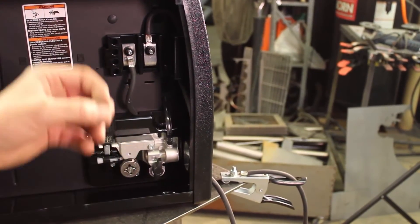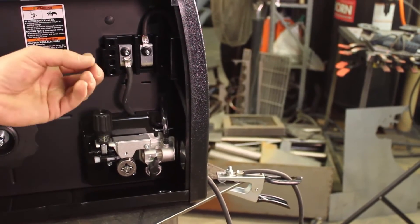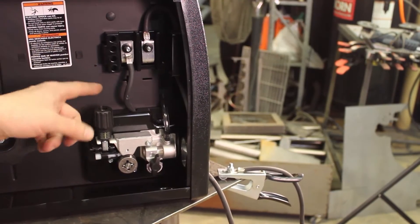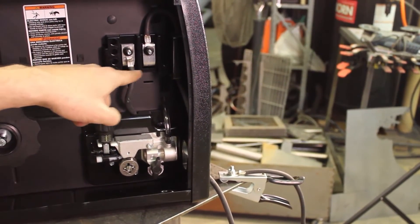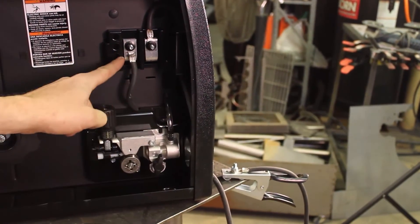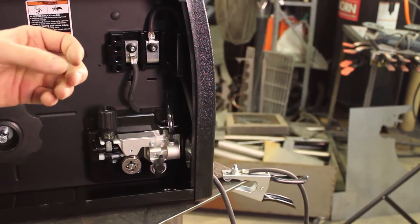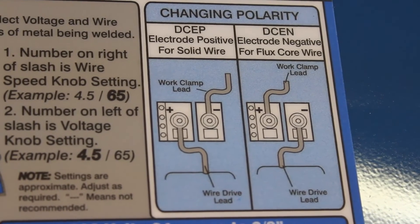DC positive current is what we want because we are going to be using solid wire. If you were going to be using flux core wire — for welding outside or what have you — you're going to want to switch the two terminals from positive over to negative, and move your work clamp lead to the positive. That will reverse the polarity, and DC negative polarity is better for flux core.